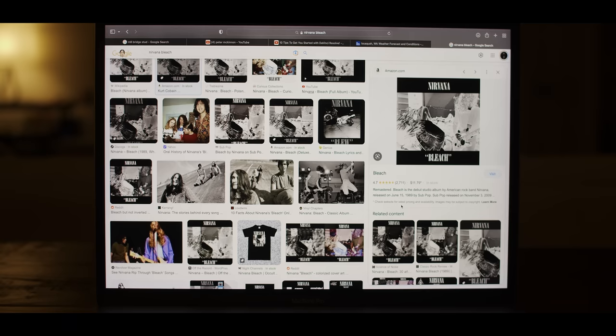I was given the insanely cool opportunity to go to Soundhouse Studios and meet Jack and Dino. For those of y'all that don't know who Jack and Dino is, he's the guy behind Nirvana's Bleach album. He's been making records since before I was born.